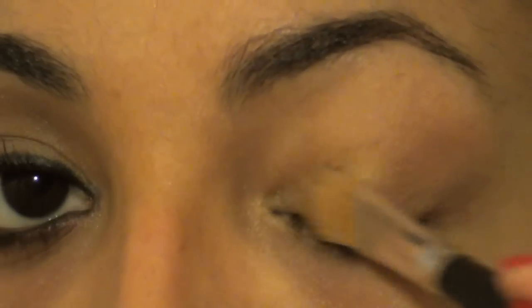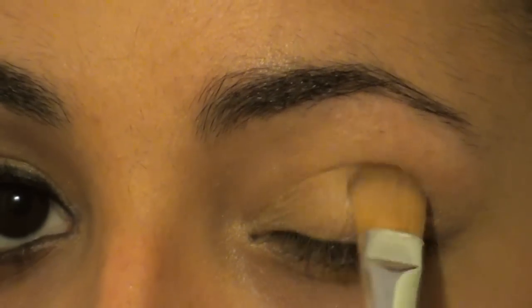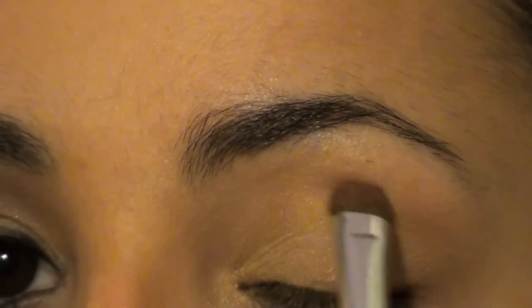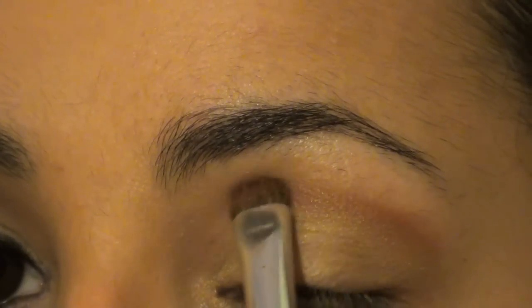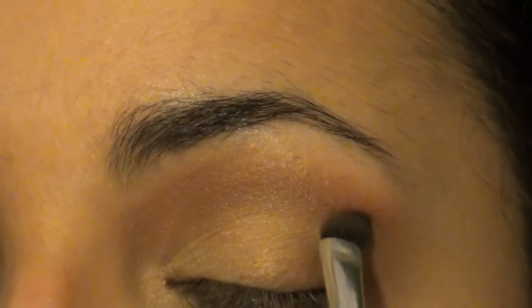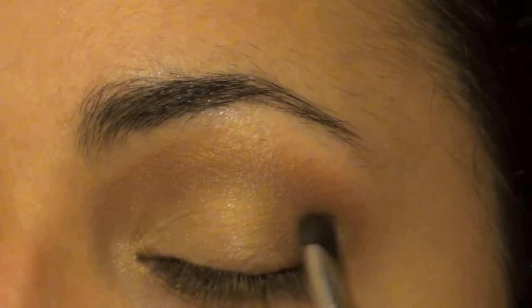Take a flat shader brush and dip it into a neutral eye color with a little golden undertone, and put that all over your lid. Afterwards, take a small dome-shaped flat shader brush into a red undertone brown and put that into your crease — make sure you blend that really nicely. Then take another flat shader brush with a slightly angled tip, dip it into a blue undertone brown, and put that right on top of the red undertone brown already in the crease.